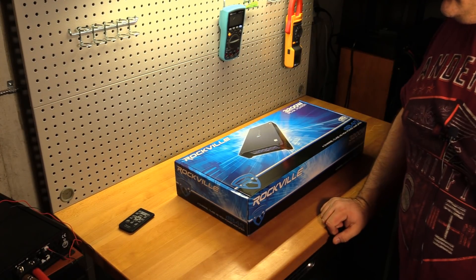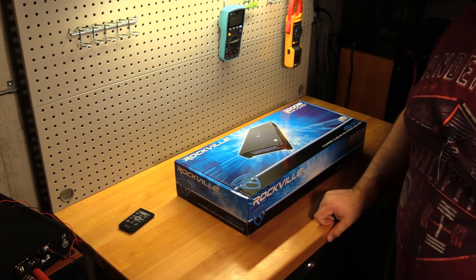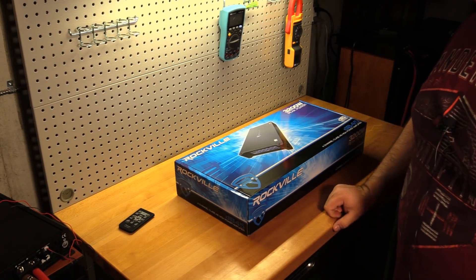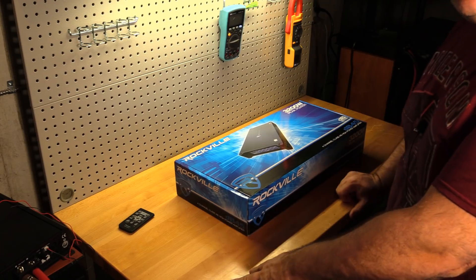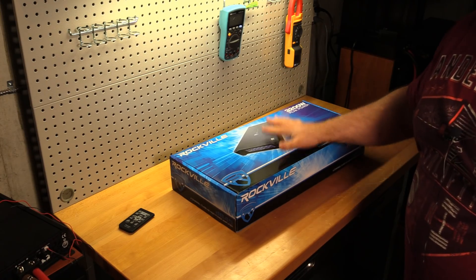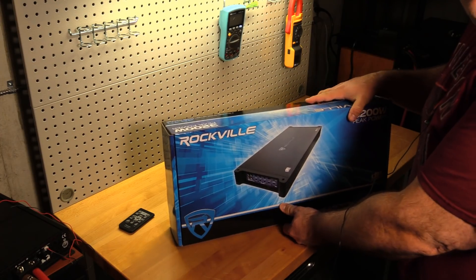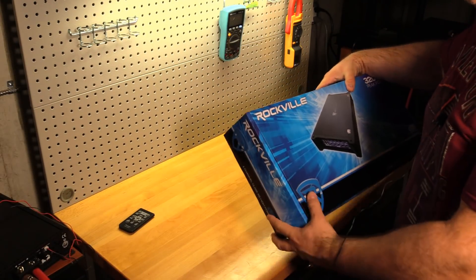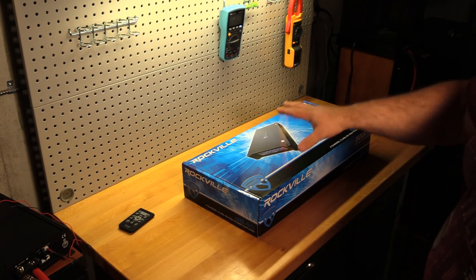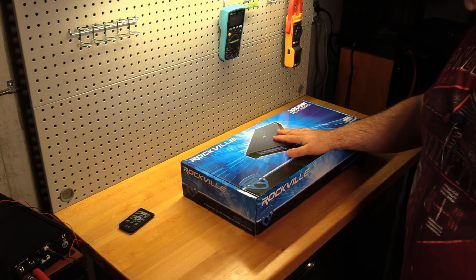Welcome back to another Budget Gem or Budget Bust series video. I know this has been a long time coming because I've been moving, and I'm finally in the new test lab. Everything is mostly set up and we are finally ready to test out this amplifier — the Rockville DB45. We're going to be unboxing this amplifier today as well as giving it a run on our dyno to find out just how well or how badly this amp performs.